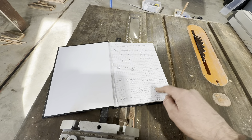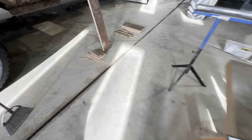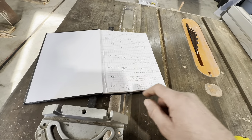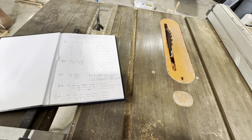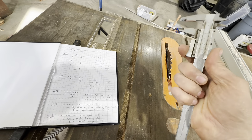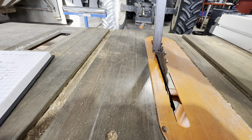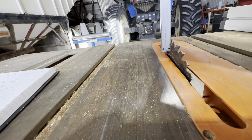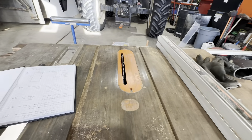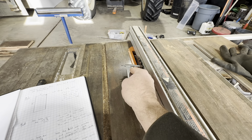Then set the table saw to fourteen and five-eighths - these are the end pieces. Take the leftover pieces from step two and you'll get two end pieces with just a very little bit of waste. After that, step four: set the table saw blade height to five-eighths of an inch. I use my caliper, set it to five-eighths of an inch, put the blade down so it's underneath that so I know it's exactly five-eighths of an inch, then set the fence to three-eighths of an inch - and this time that's three-eighths of an inch including the blade.